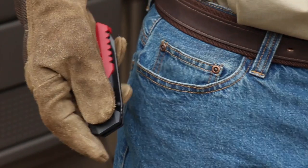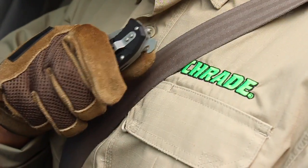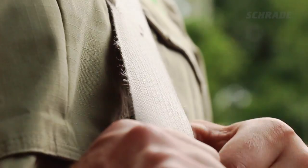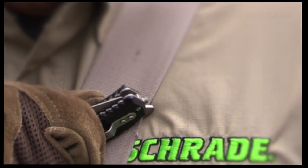Proper use of a strap cutter is pretty simple, as long as you keep it sharp. Hold the strap cutter firmly in one hand. If your other hand is available, use it to hold the strap you are about to cut. Next, place the blade at the edge of the strap, keeping the strap as taut as possible, and draw the blade away from your body.